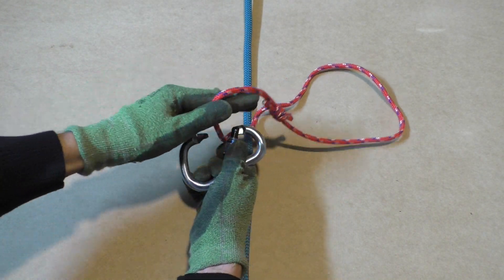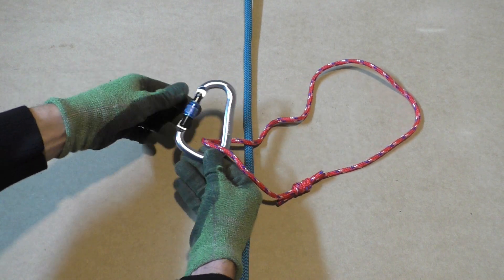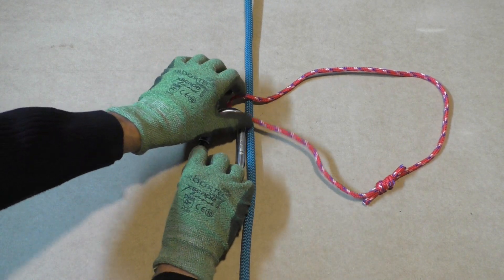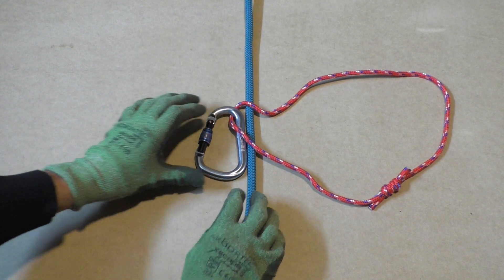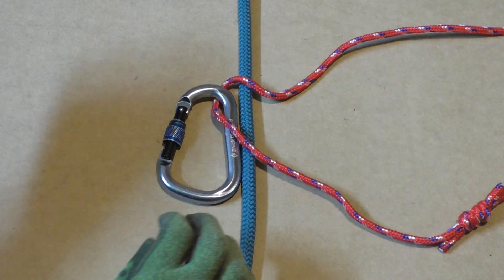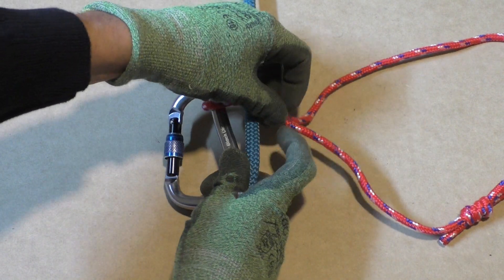Attach the carabiner to the Prusik loop. Then lay the carabiner against the climbing line with the gate facing away from the line. Make sure that the Prusik loop lays over top of the climbing line.